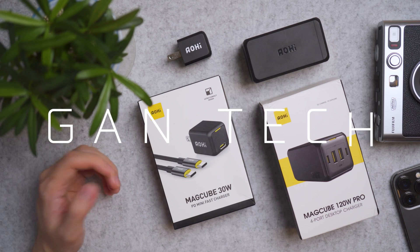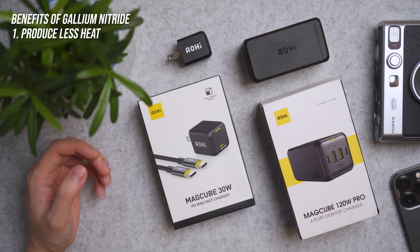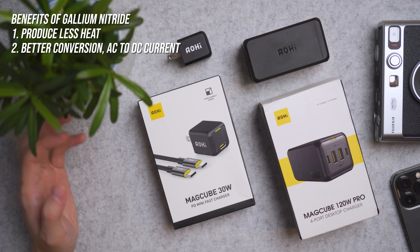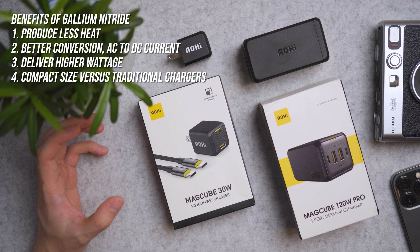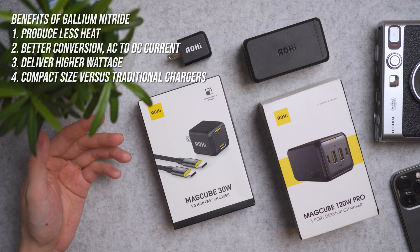GAN stands for Gallium Nitride, a material used in semiconductors — you know them as computer chips — that produce less heat at higher power draw and deliver better conversion efficiency from wall AC to DC, resulting in more power delivery or higher wattage. Another benefit is that more parts can be packed closely together for a compact size charger.